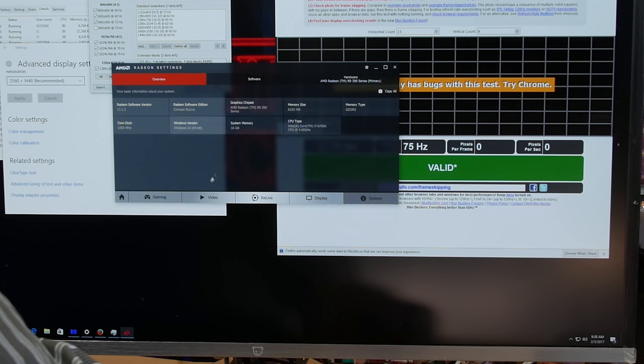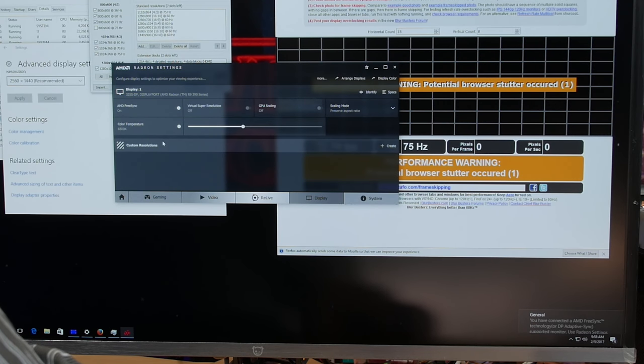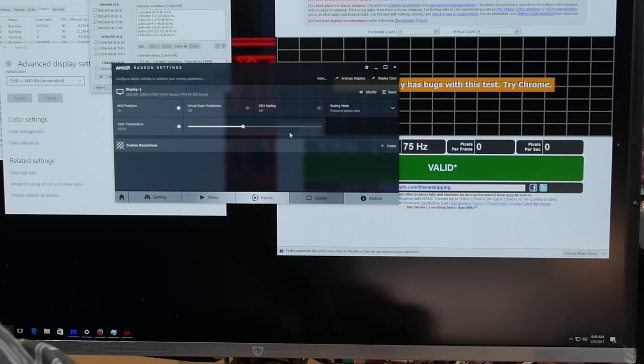FreeSync seemed to work on this monitor, but generally I recommend running FreeSync over DisplayPort for various and complicated reasons. I was able to overclock the monitor past 75Hz, although it did get some frame dropping much past 95Hz — and that's at the native 2560 by 1440.